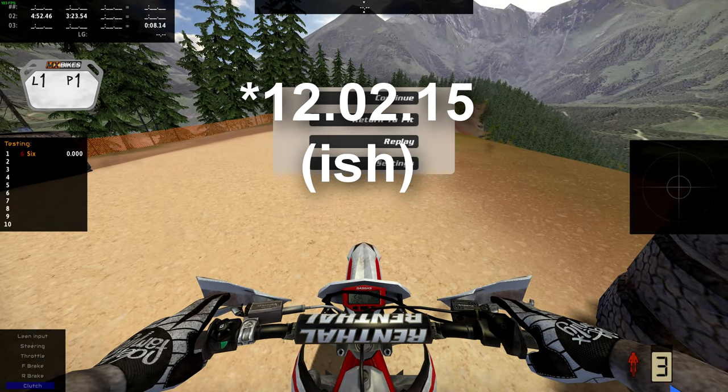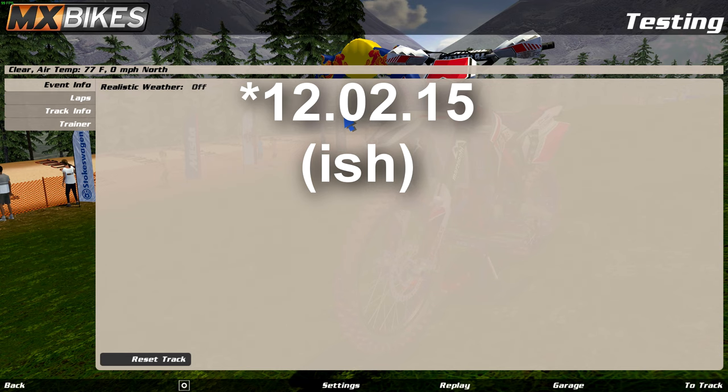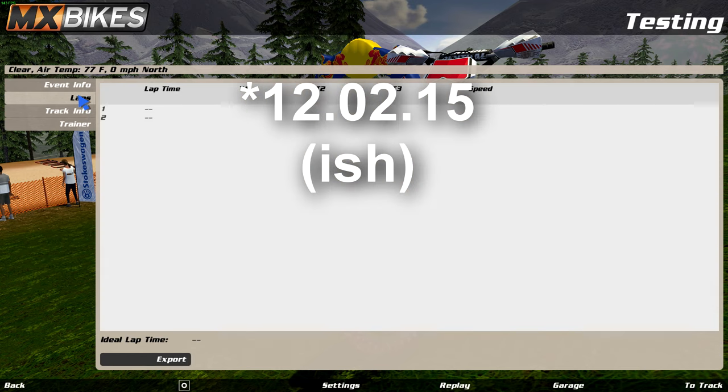I honestly don't know what time I got there. Did I miss a gate or something? When rendering I'll put up the actual time that I got — maybe I missed a gate. Anyway, that's course number three of the Krakenberg. Hope you enjoyed. Until the next one.